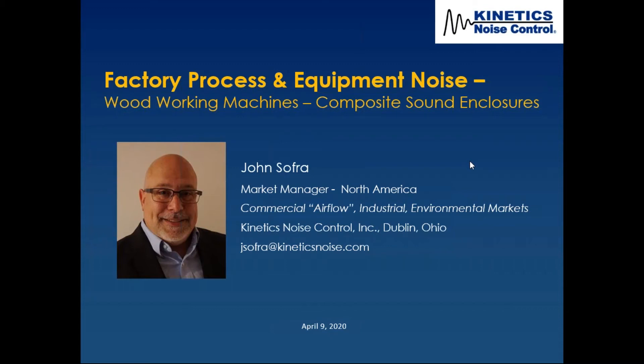Welcome, everybody. You should be able to see my screen. Everything checks out on my end, so hopefully you can see the screen and hear me okay.